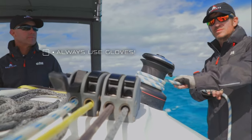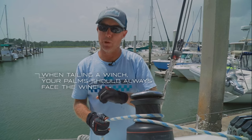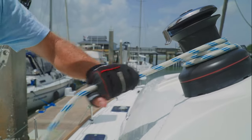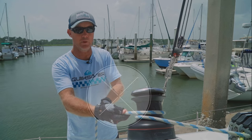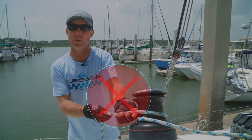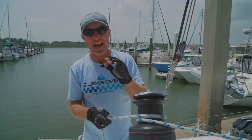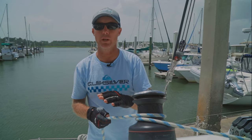Make sure you always use gloves whenever you're using a winch. Whenever you're tailing a winch — which means pulling in the line — you always want to have your palms facing towards the winch. This is the way that professional sailors actually tail a line. You do not want to pull in on your line with your thumbs facing towards the winch, or you run the risk of those fingers getting pulled into the winch. At first, tailing with your palms facing the winch is going to feel really unnatural — stick with it. It's actually a good process to slow down and really think carefully about what you're doing while you're winching.